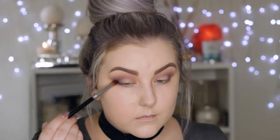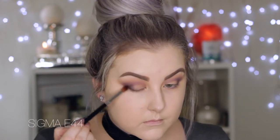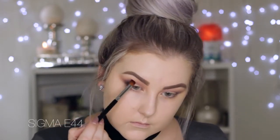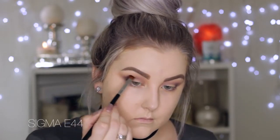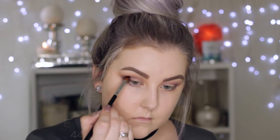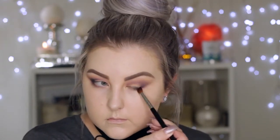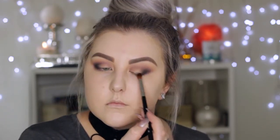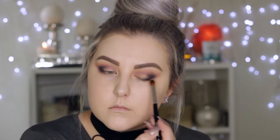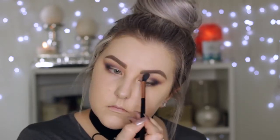Taking Corrupt, which is a matte black — the blackest eyeshadow I own — and using a more precise fluffy brush to apply this in the outer V, basically doing the same thing as with Motown but not taking it quite as far into the crease. Then going back in with the E40 brush to make sure everything is nice and blended together.